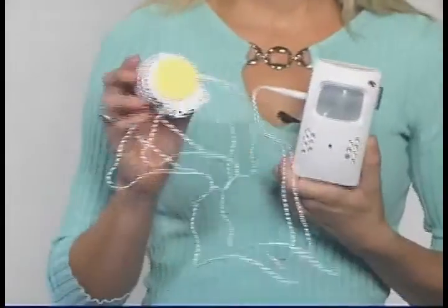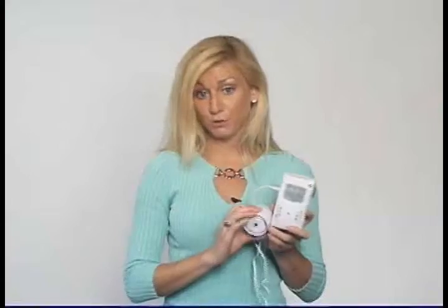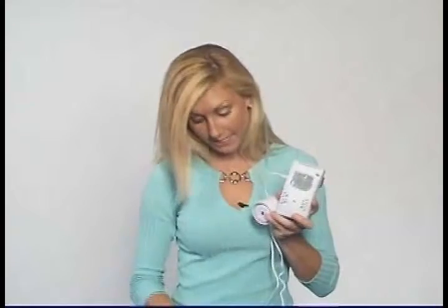It comes with an optional alarm that will activate when motion is detected, or you can use the remote to set the alarm off at any time.